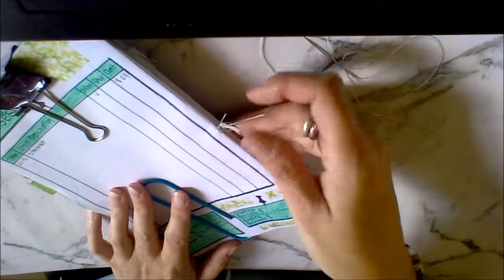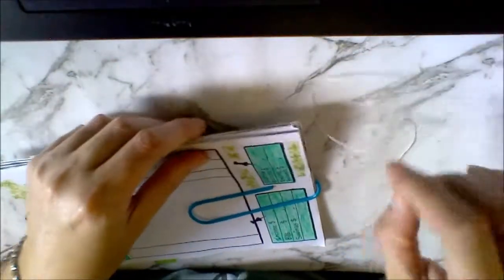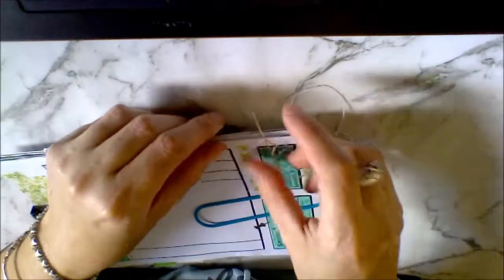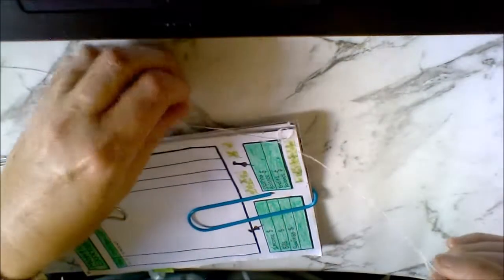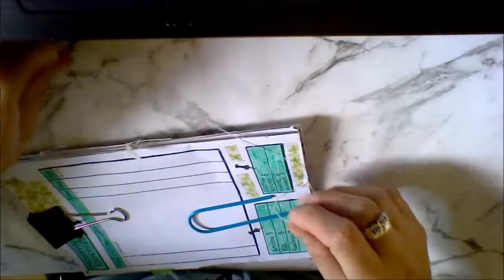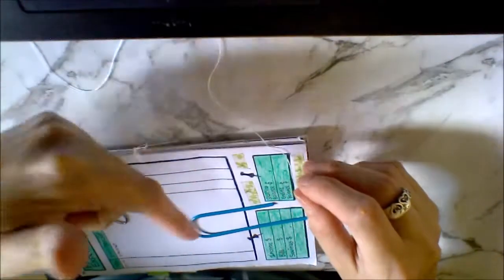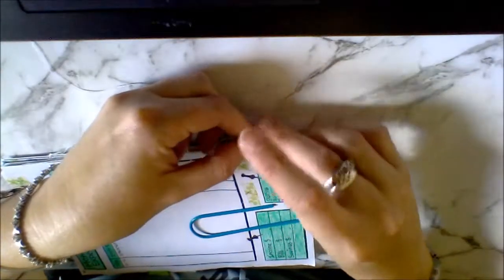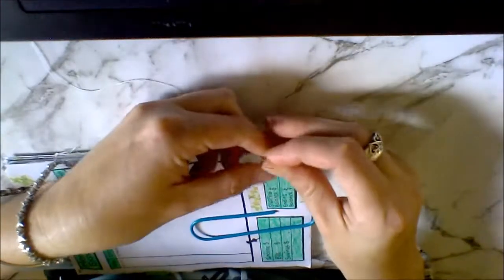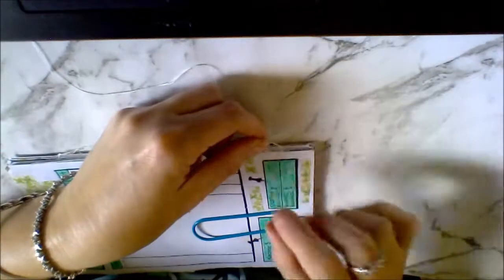You can see I've got a lot of tails there, but you're not going to see that once you've done your cover and it's all connected. Now I'm going to do the bottom ones — I'm a bit out of line here but that's okay because you're not going to see it anyway and hopefully it'll still work. That was a mistake on my part — I forgot to measure it like I had measured all the others.